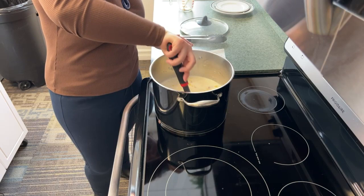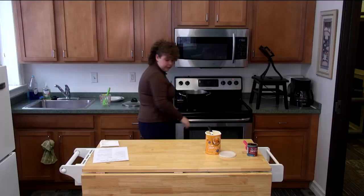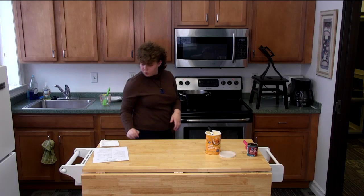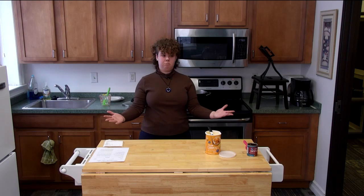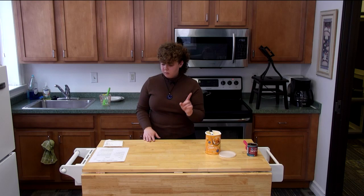Look at how beautiful that is — I'm so excited for this soup. We're going to cover it and leave it on as low as possible for 15 minutes. What we learned at home: if you have a setting lower than low, use it, because that's what will thicken it up and hopefully let you eat it sooner.